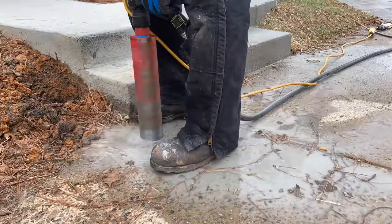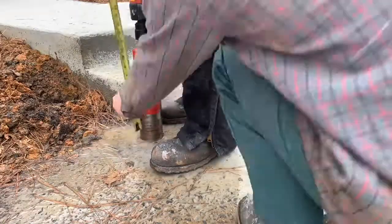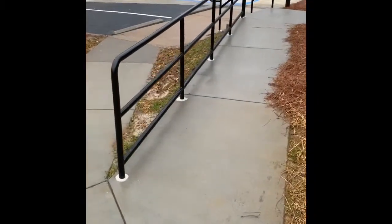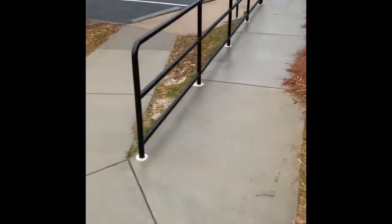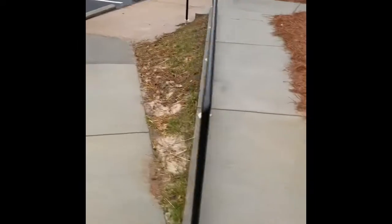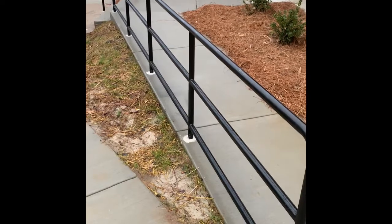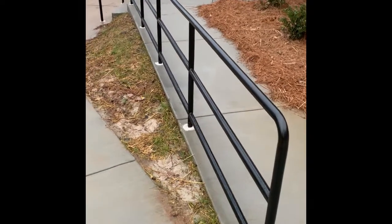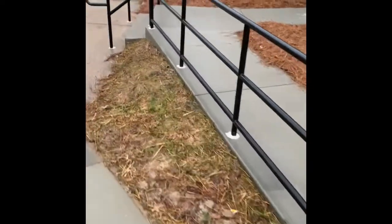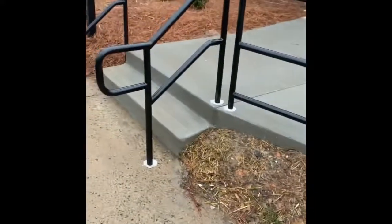Once we're done and all cleaned up, we're going to work on installing. This is a core drill process - some of these go in the dirt but we did have some that need to be core drilled. There you see our Hilti core drill. We got these installed today - these are the handicap rails and stair rails we were working on last week. These are the only ones that are core drilled because this is all new construction; everything else is going in the dirt. You can see how good and clean it looks - very professional.